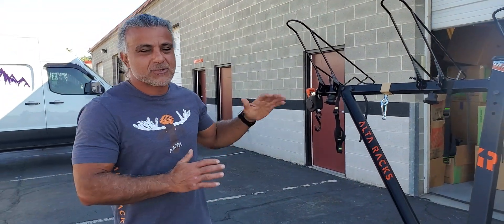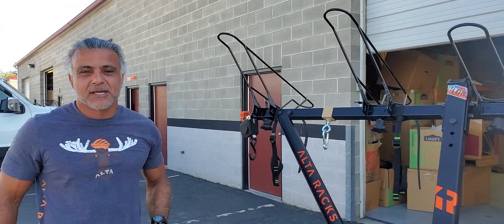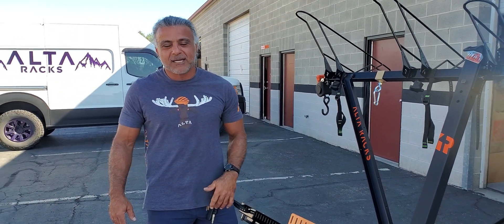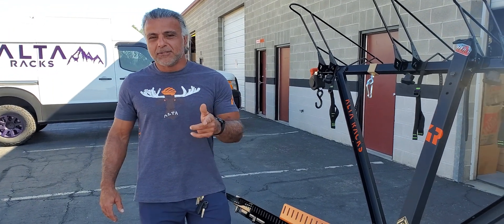So the design is working. We just wanted to give you that heads up — More You Know Monday. Hope you're having a great day, y'all. This is Ali and James coming to you from Alterax, Murray, Utah. Peace!